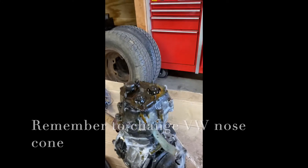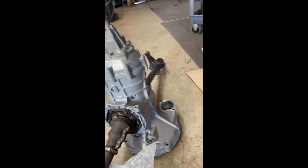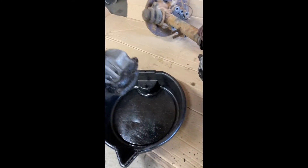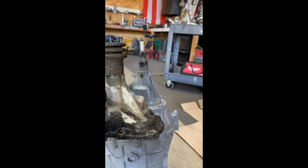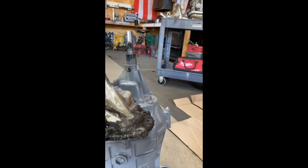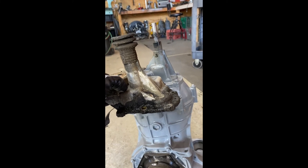Another thing you have to do is change the nose cone — swap your bus transmission's nose cone onto the beetle transmission, because of the position it sits in. You also have to swap the hockey stick, which is this piece right here. That's what makes the transmission shift on the inside. If you look, you can see the difference between the two — the shaft will come out about an inch lower than on the beetle transmission. It's just how transmissions are set for different frames or chassis.